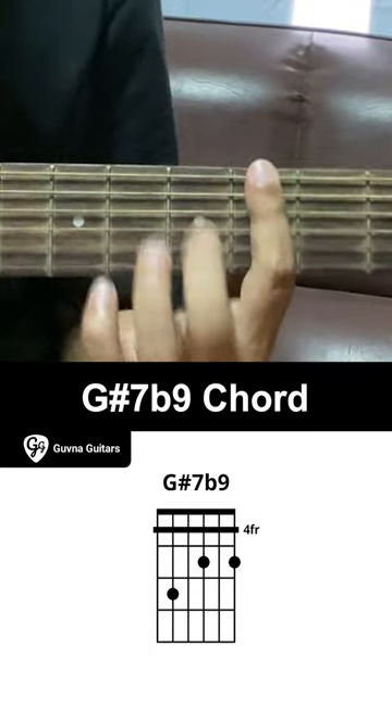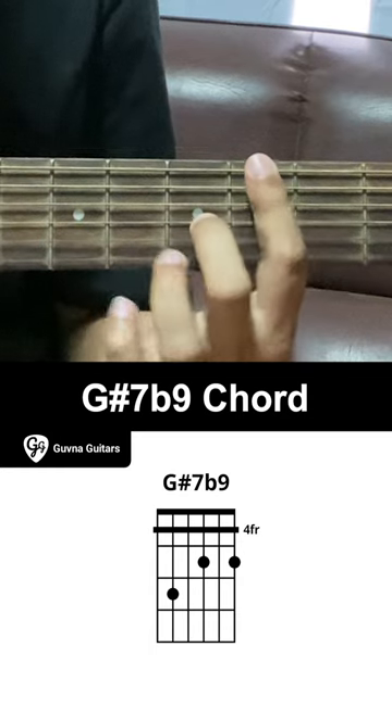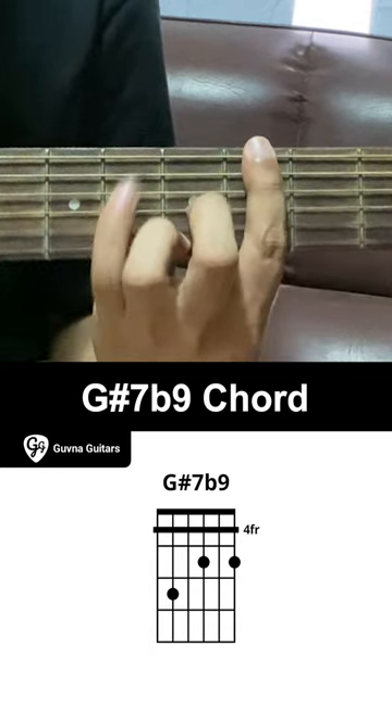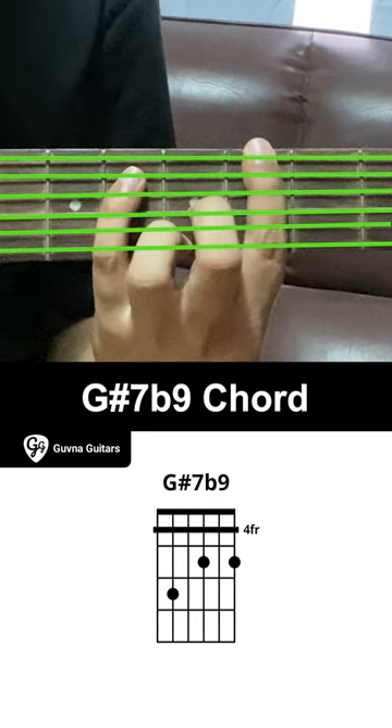Place your middle finger on the 5th fret of the 3rd string. Place your ring finger on the 5th fret of the 1st string. Place your pinky finger on the 6th fret of the 5th string. Strum all strings.